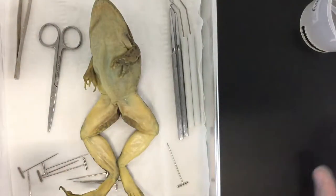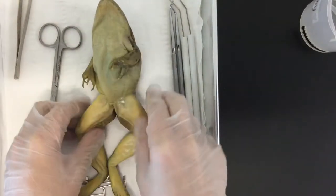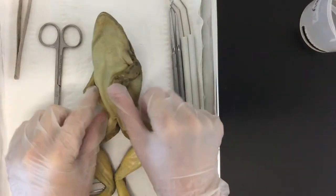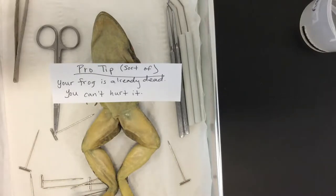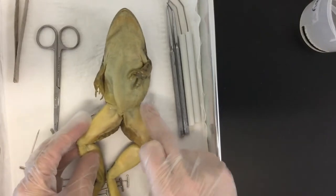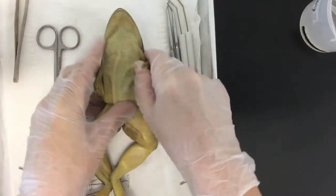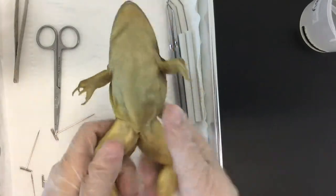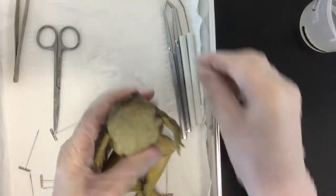You're going to have to cut up through the ventral side, across here and across here. Every instruction manual makes it look simple, but sometimes things like a stiff arm get in the way. Pro tip: your frog is already dead, you can't hurt it. So to cut across the hips, up through, and across the shoulder area, you may have to break that arm — and this one too — popping those joints makes moving your frog around a lot easier.